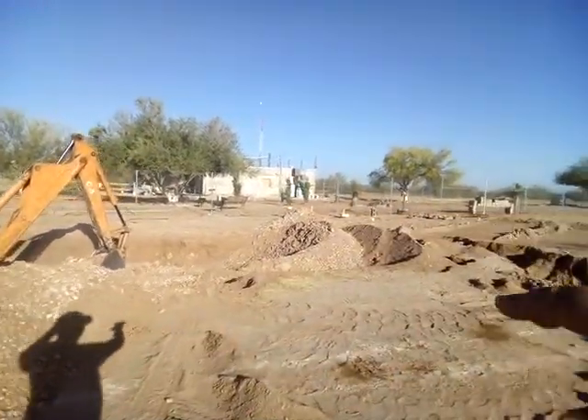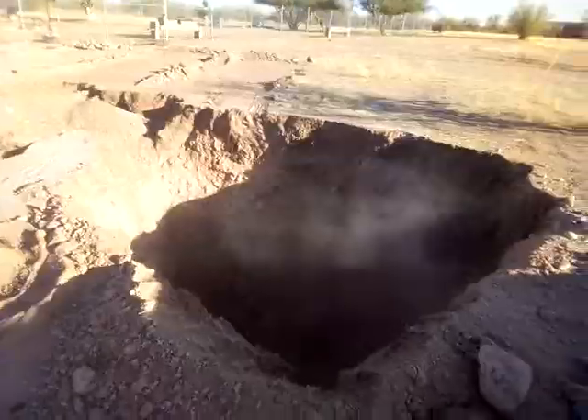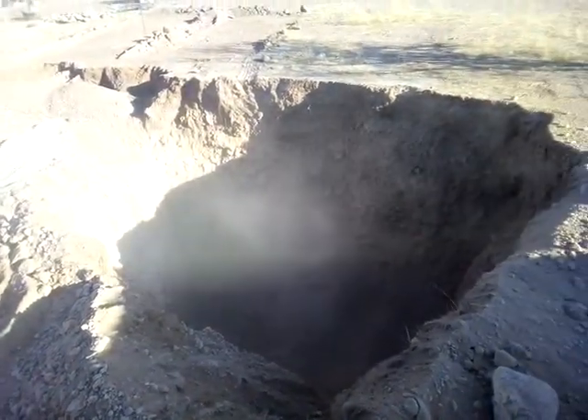And then it's going to get to the really deep end over here. The deep end we're going to put pretty deep because we want a diving board. I want to be able to use our trampoline as a diving board off this bad boy.